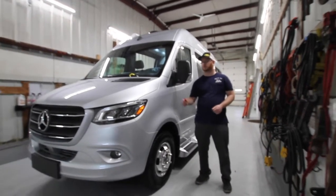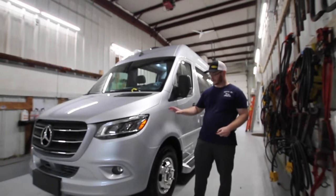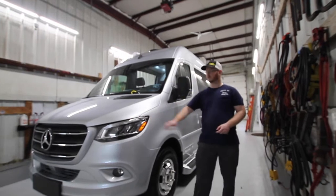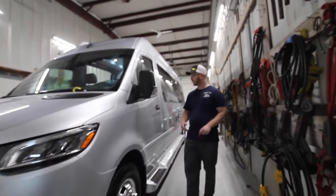We're going to be checking out the 2021 Pleasureway Plateau TS. This is on the Mercedes chassis — the newer chassis — so you have the nice eyebrows and everything going on with this one. This is a diesel unit, so you will have to add DEF fluid in this.